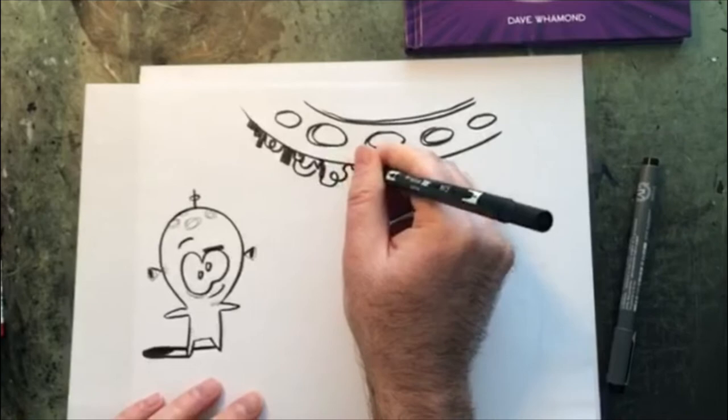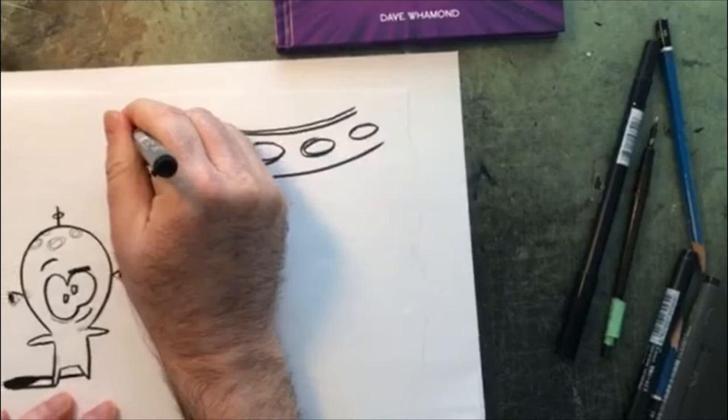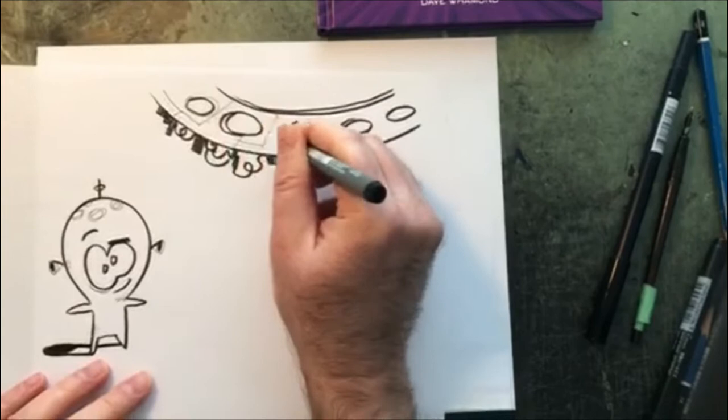What I like to do is go in and add strange little wirings and tubes sticking out — lots of gadgetry under the ship as it's landing. You can see a little bit of that here as well. Then I go back in and draw little bolts and things like that just to make it fun.